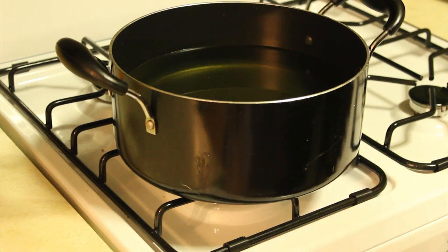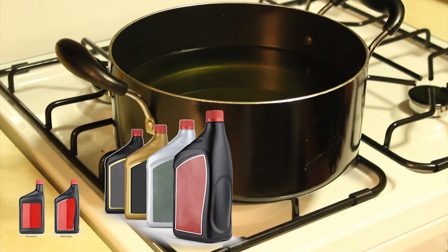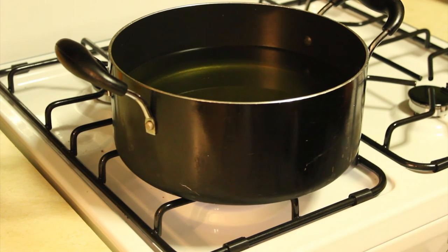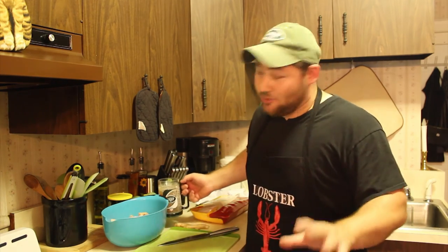First things first, let's get your oil going. You could use different types of oil, or you can grill it. Honestly, I don't care what you use. I'm going to use peanut oil because it's delicious. And if you haven't noticed, I got a new stove — and it sucks. Well, the oil's getting hot. I'm going to pre-prepare the wings.